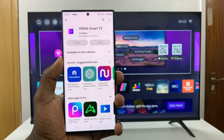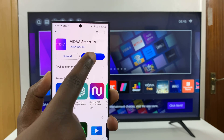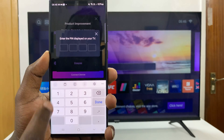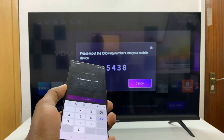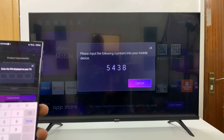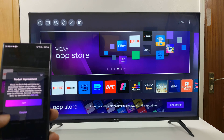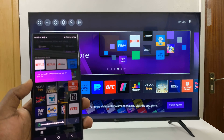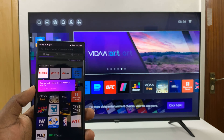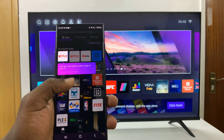The app should get installed quickly and then you can launch it. It's going to ask for a PIN to pair to your TV, so go ahead and put in the PIN. Agree to the terms of service and that's it — you've now successfully installed the Vida Smart TV app.